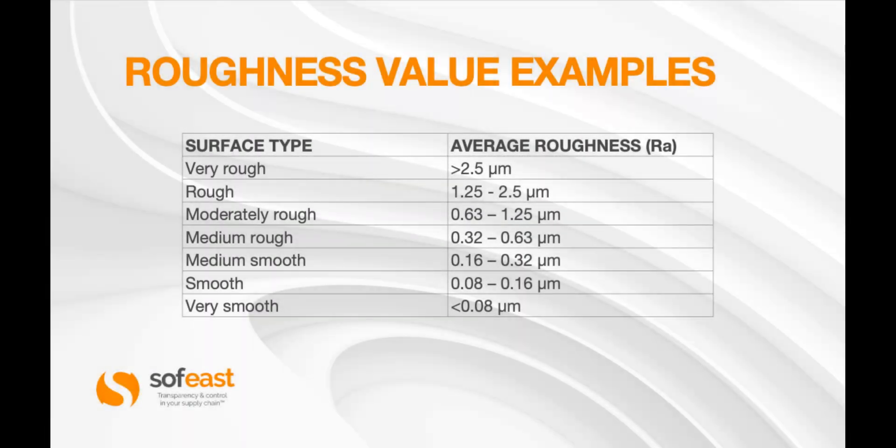So what's rough and what's smooth? Well, there's a standard set down for this. Here are the numbers: very rough is greater than 2.5 microns; medium roughness is 0.32 to 0.63 microns; and very smooth is less than 0.08 microns.